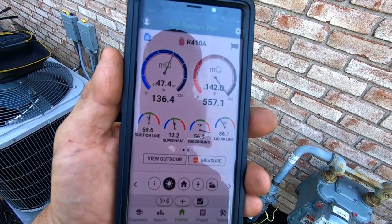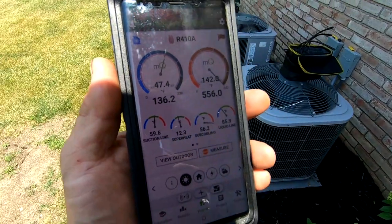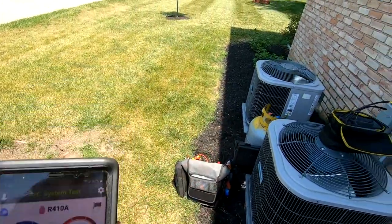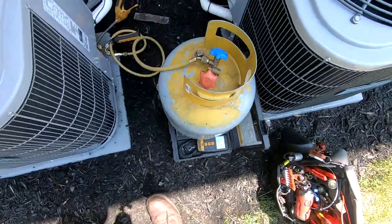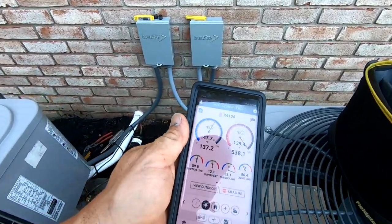Your superheat is 12 degrees. This just goes to show you, TXV does its job — it basically just keeps track of the superheat. It doesn't care. So it's holding that refrigerant back, which is stacking it in the condenser there, and then your subcooling goes skyrocketing high. So what we're going to do is yank some out of this thing and see how much it's actually overcharged by.